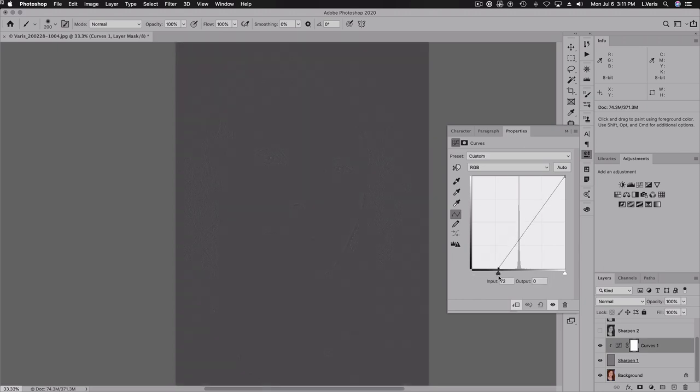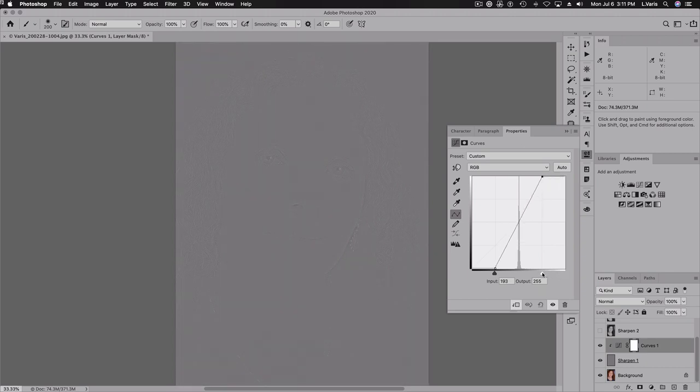I'm going to really crank this up. What I'm doing is making the endpoints of the curve come in such that the curve passes through that center point. It's important that the background remain a constant middle gray.